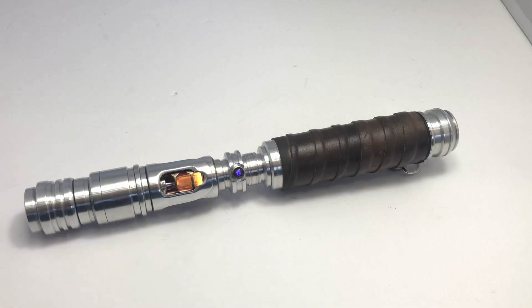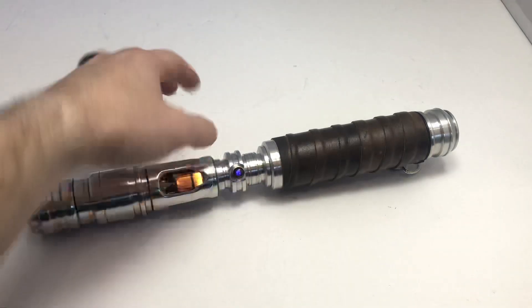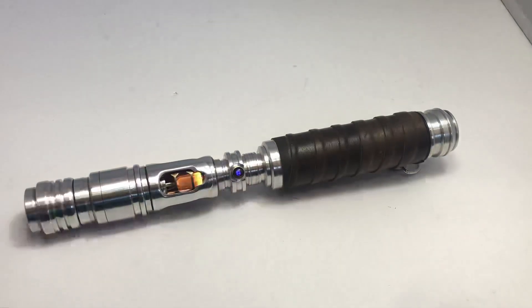Originally, this had a switch here and an auxiliary switch on the back side. I wasn't a big fan of that, so for the basis, the client had me do what I think would work well for the saber.